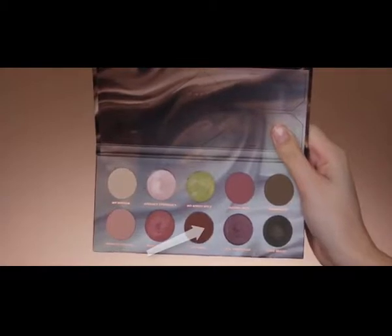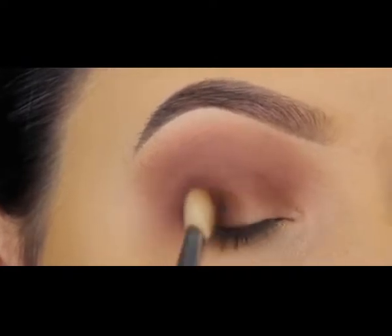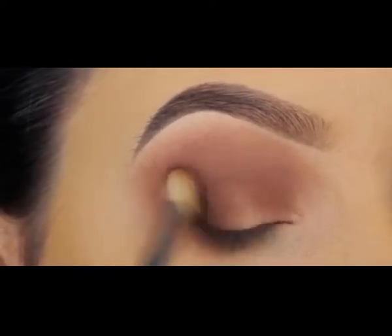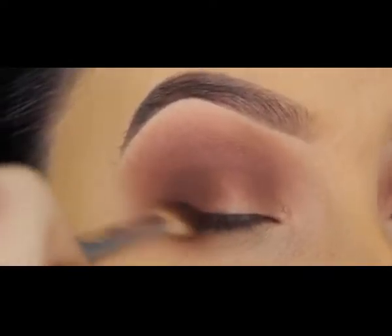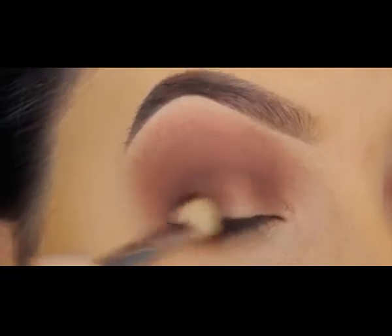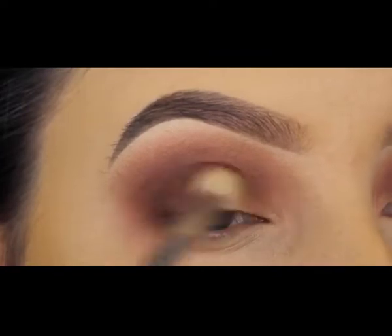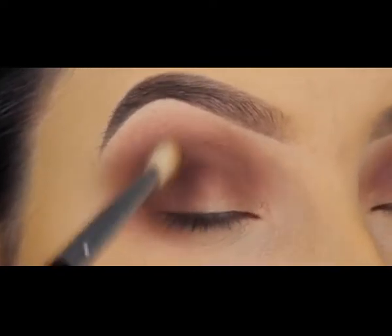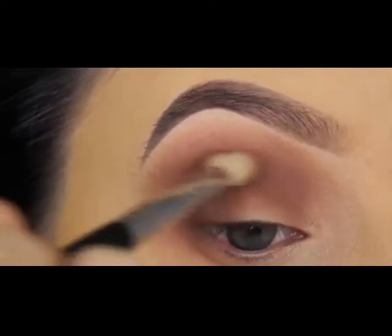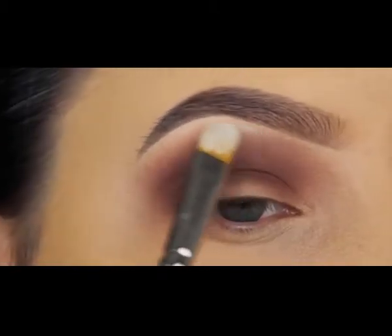For the next shade I'm going in with a brown shade with a red undertone — really pretty. I'm pressing this into my outer V as well and then slowly blending it higher, keeping the most product at the outer V. Then I'm just blending around the corners so the edges aren't harsh and everything blends well into the other shades I've already applied.